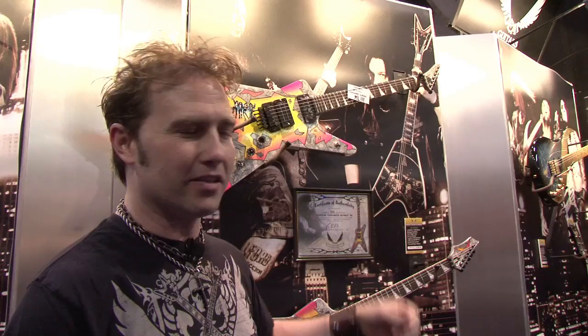Guitar World, this is Eric Stewart, Product Manager of Dean Guitars, and I'm here to show you my exciting Dime piece that we've got going on here.